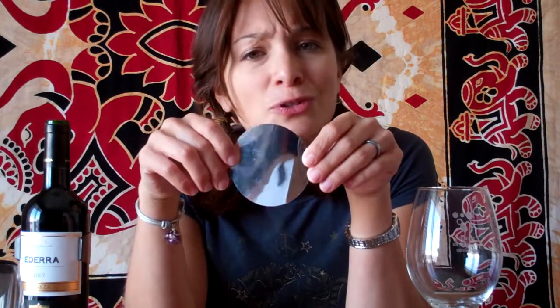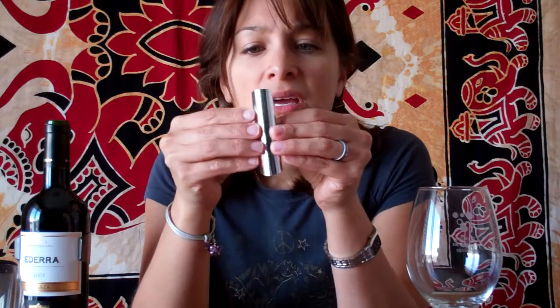Another tool I like to use once I open the bottle is one of these round discs — a no-drip utensil. You roll it like this and stick it in. Once it's in, you can pour quite easily without worrying about drips running down the side. I personally like it a lot better than wrapping a piece of paper around the bottle. You don't need it, but it's nice to have.